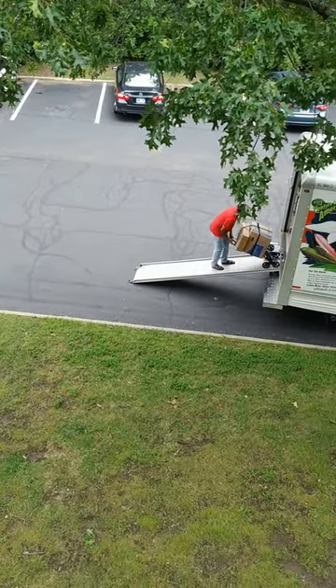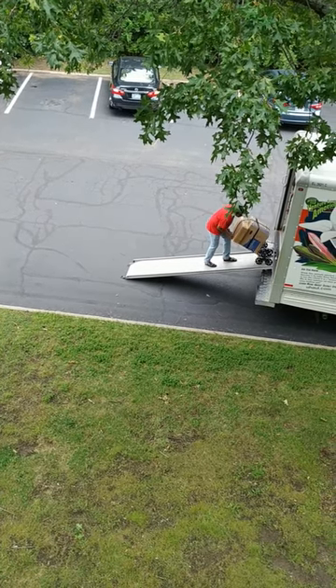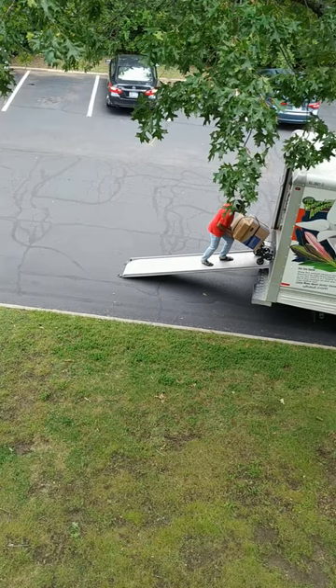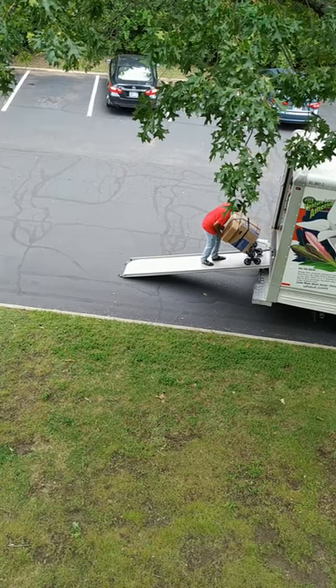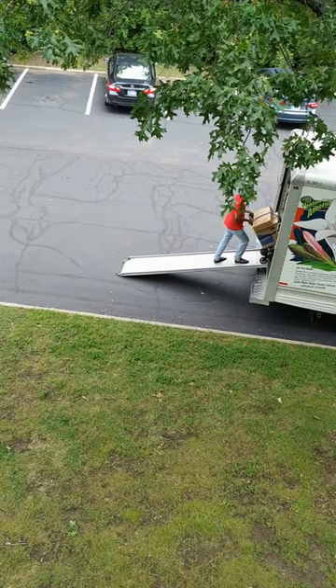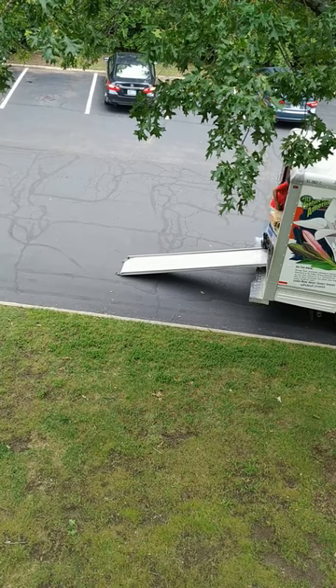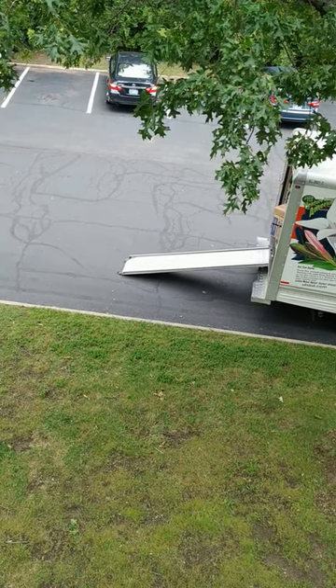I should have actually stood in front of the dolly rather than pushing from behind. While I was able to go up the slide, you will notice that I am finding it difficult to push it at the very end where it needs to climb up the ramp into the back of the truck. Had I pulled it up from the front, the wheel would have easily climbed up into the truck.